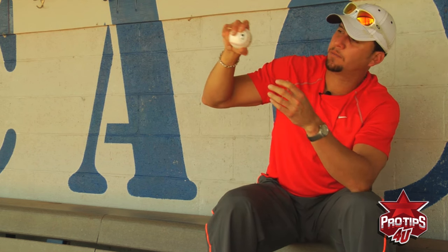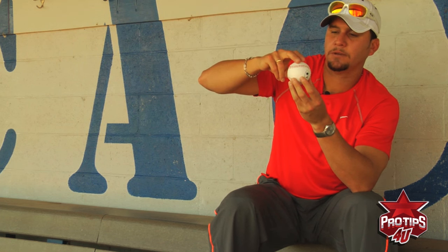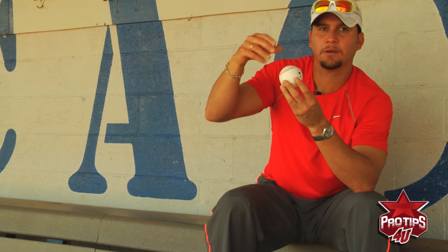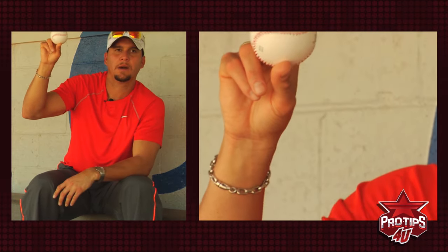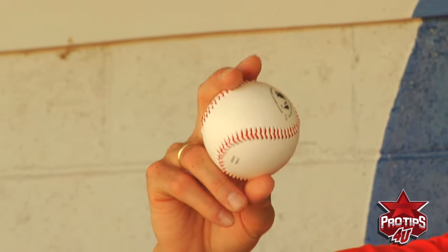Pulling the ball all the way into your palm is not a good idea. It just depends how old the kid is — if you're a little kid, sometimes your hands are not big enough to do it differently. But when you get older, that's the way you have to do it: hold with your fingers on top of the seam, and the thumb is going to be on the bottom right there. That way when you throw the ball, it's going to be easy to get a good release point.